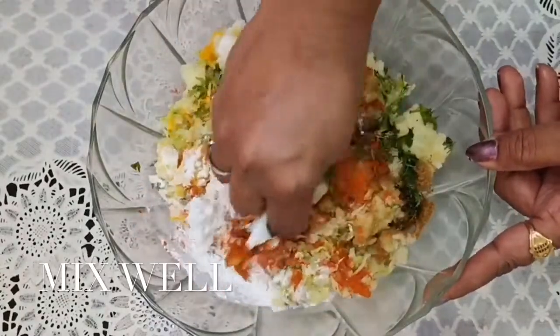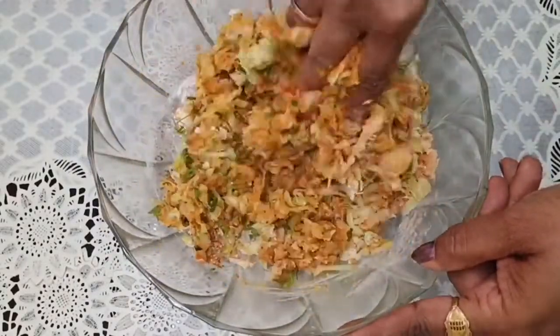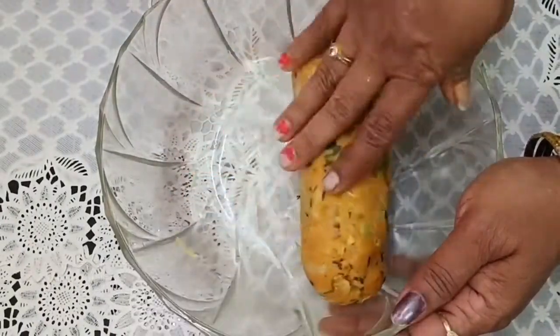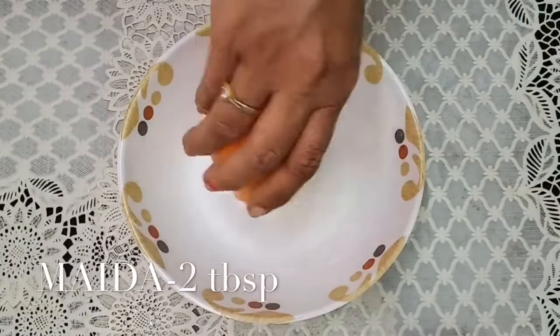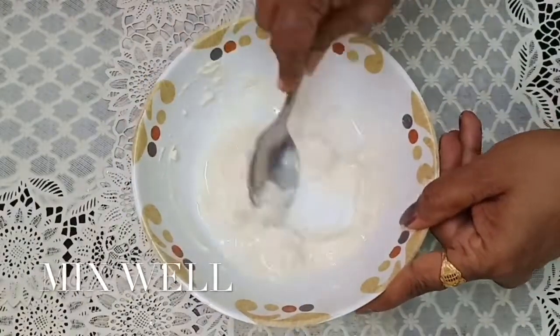We have to add a little bit of water. Then we will make a slurry. We don't add too much water, just enough to get a slurry.